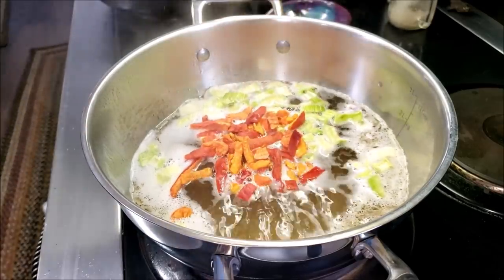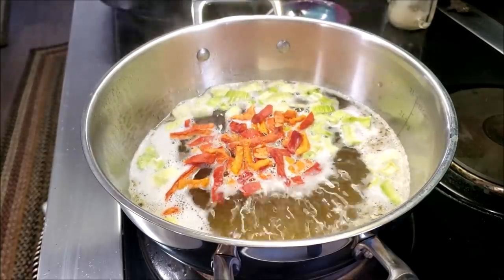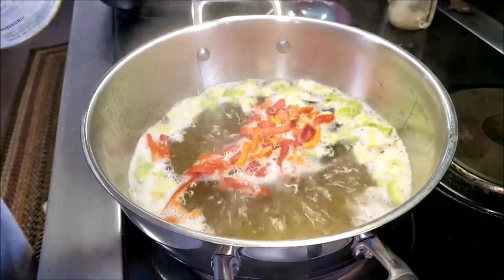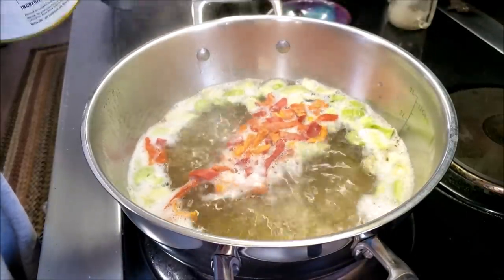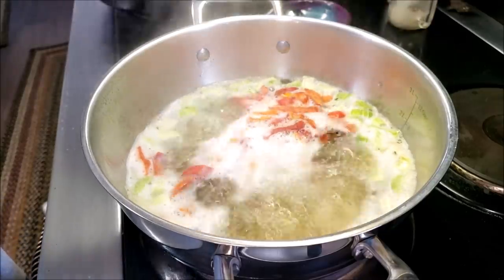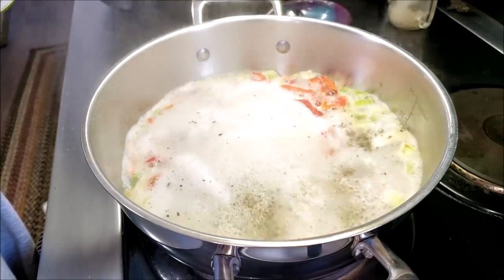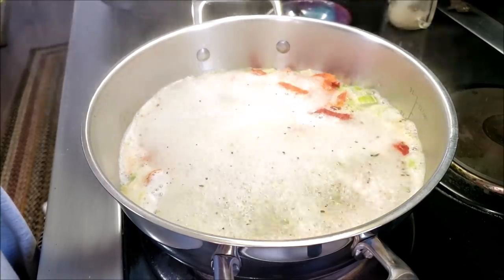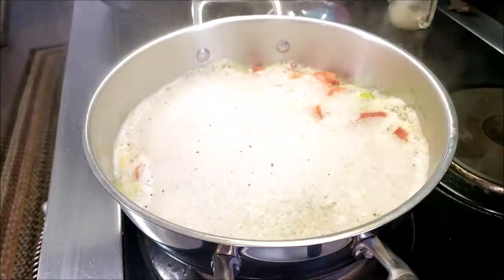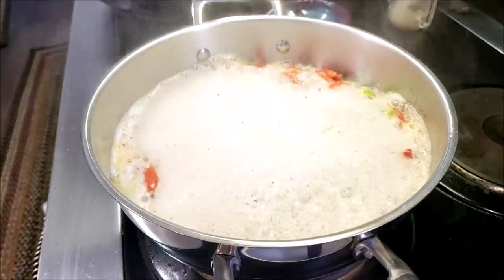Next we're going to add in some red bell peppers because that's what I have — just a quarter cup, don't need much. And then we're going to put in a quarter cup of onions. Now if you're using freeze-dried onions you want to go less — use about an eighth of a cup or two tablespoons for freeze-dried or dehydrated onions rather than a full quarter cup.